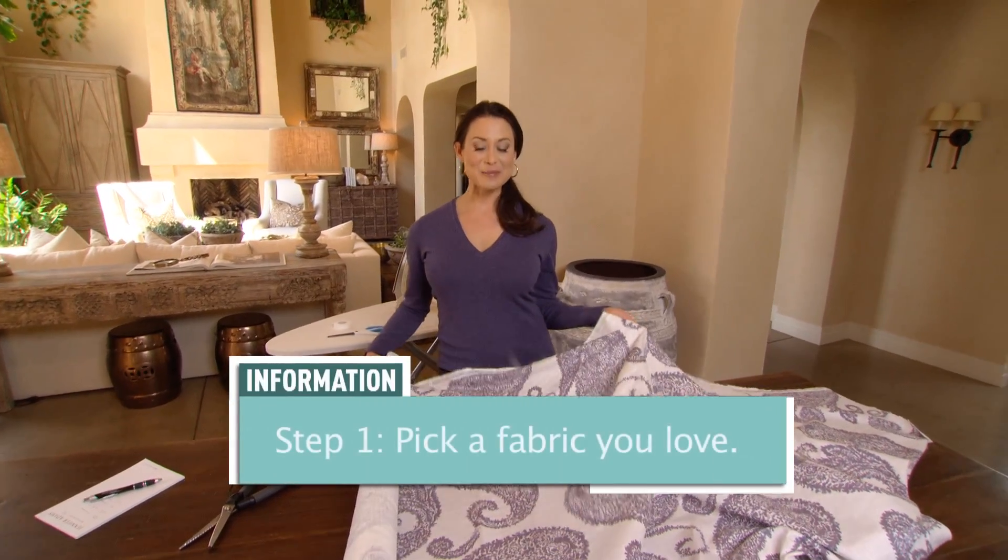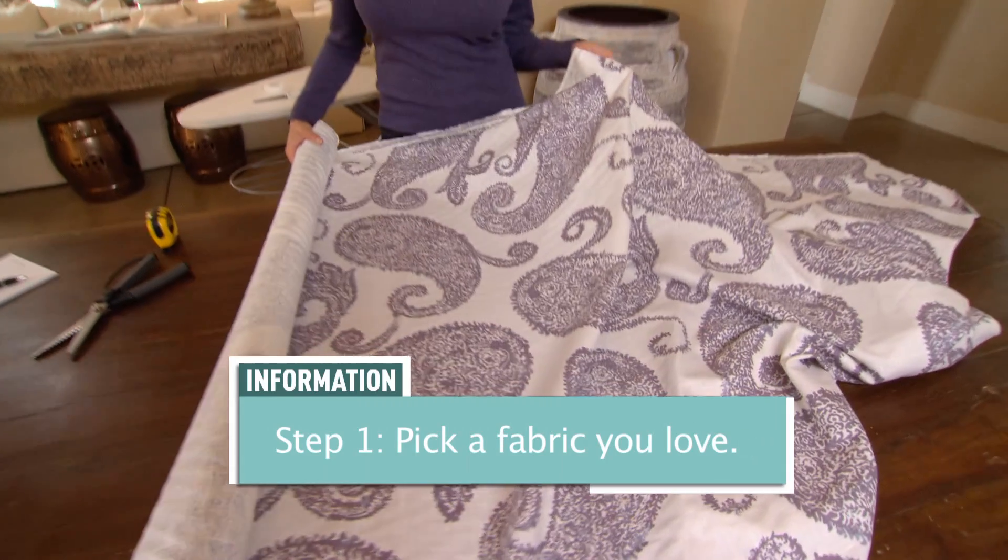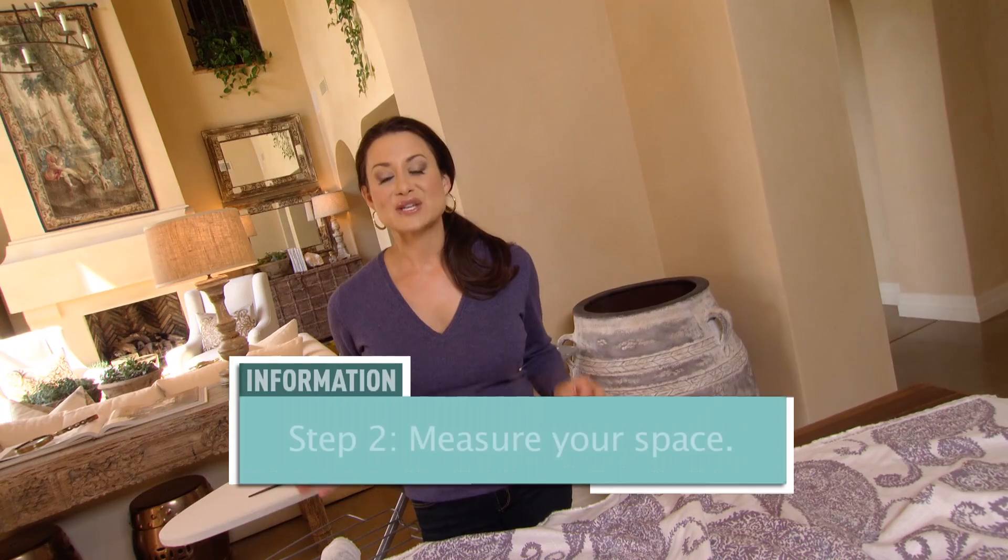The first thing is to select a fabric that you love. This is our Henley pattern, which I personally love.